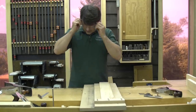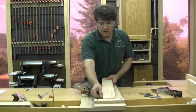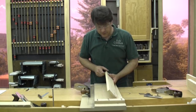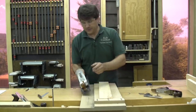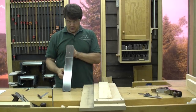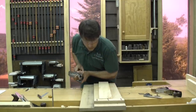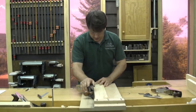We are going to take this down to width. I use my panel gauge — there is my gauge line on there. I get rid of the bulk of it with the scrub plane, then do the rest with my number 4 plane on the shooting board.